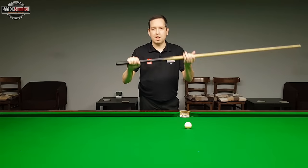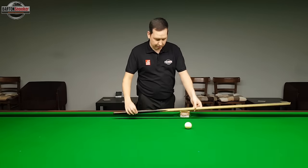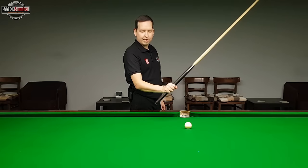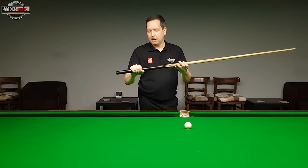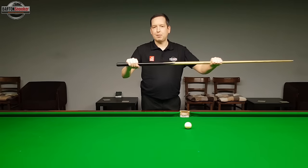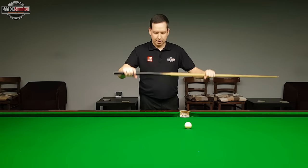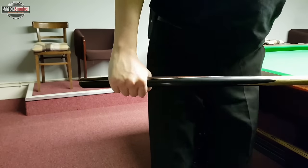Now let's have a look at the grip — a really important part of your technique, as this is the hand delivering the cue on each shot. Put the cue down on the table, then pick it up just like you would a hammer and wrap your fingers around the cue. It's no more complicated than that to form the basic grip. In terms of tightness, most players' grips are around a four or five out of ten. If I hold my cue with my normal grip, I'm able to just push it backwards and forwards in my hand — that gives you an idea of the tension.